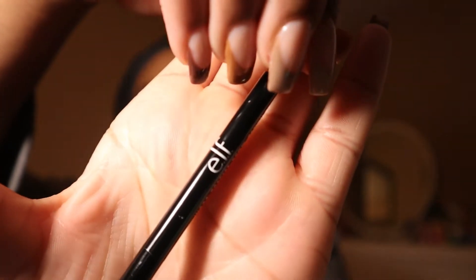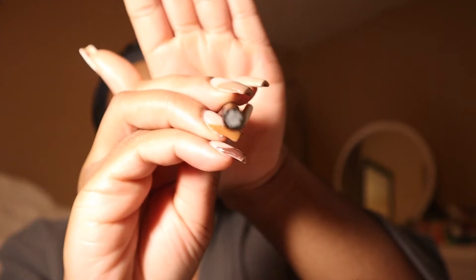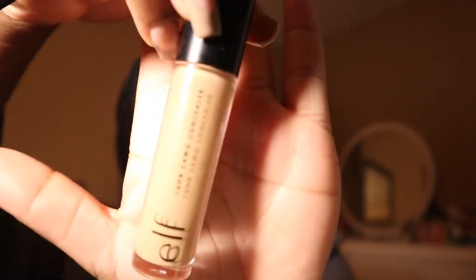I'm trying to rush y'all. So while we bake, I am going to use the Elf Ultra Precise Brow Pencil in the color Brown Neutral. I'm about to do my eyebrows and then outline with the same concealer.